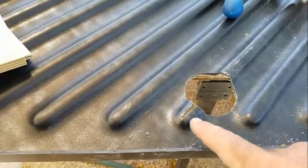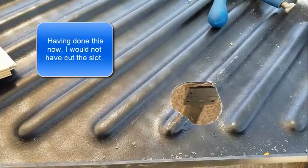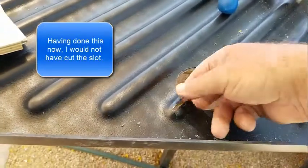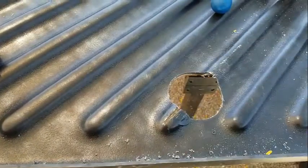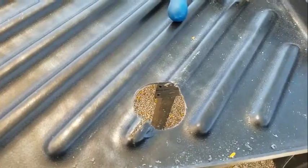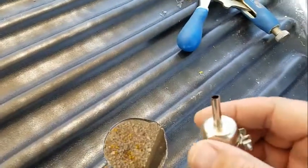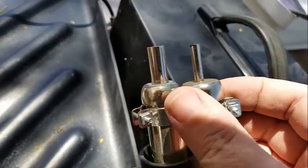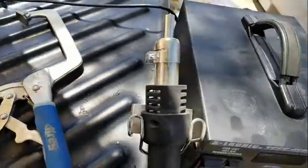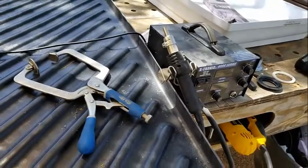I used the jigsaw to cut a slot on the top to give it some relief so that hopefully as I melt it, it'll push down and push together. I also increased my aperture on the heat gun a little bit bigger, so that'll allow me to put more heat on there and hopefully melt it a little more evenly. Let's see how it goes.